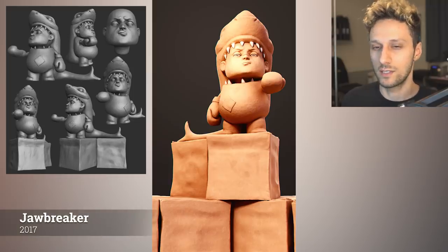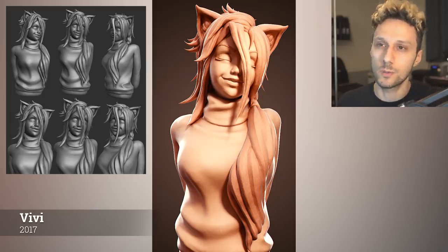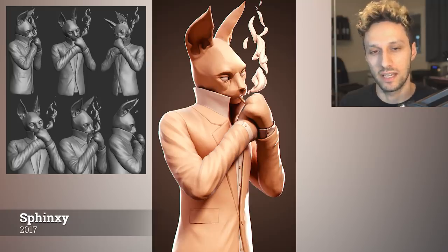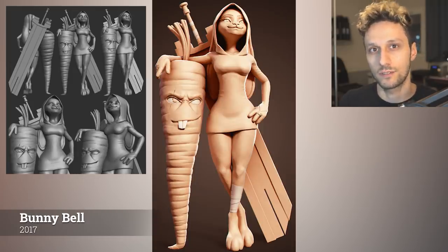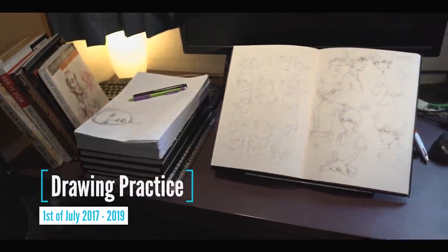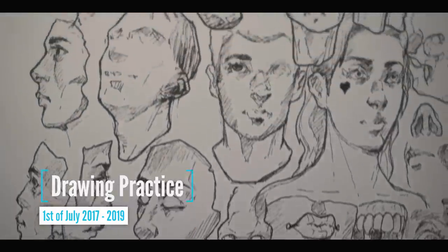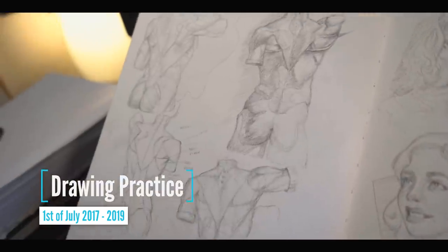The start of 2017 was a bit similar to 2016. I continued doing speed sculpts with the occasional longer sculpts for the channel, but I kept it short nonetheless. It wasn't until late 2017 when things started to change. Around the end of that year, I decided to learn how to draw and take it seriously. I think it was July 1st of 2017 when I started drawing every single day, and I still do up until today.